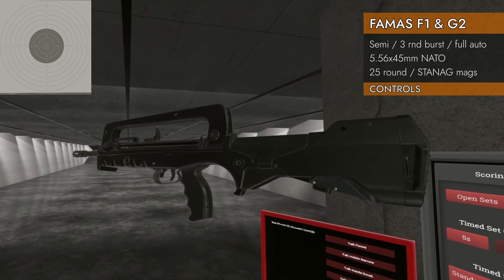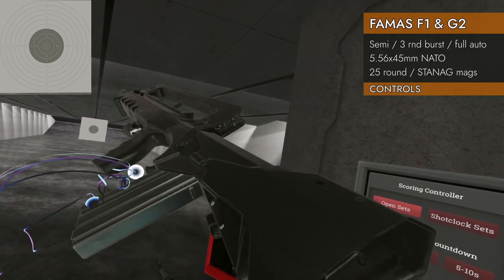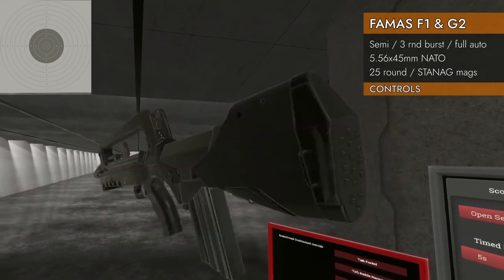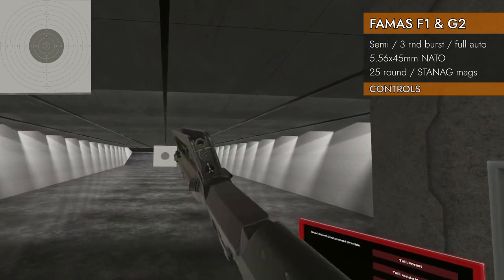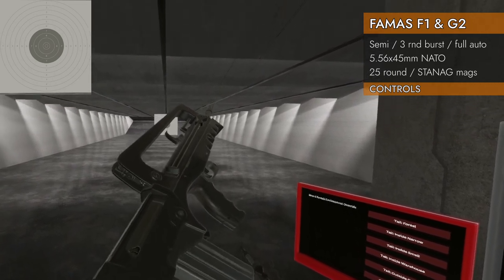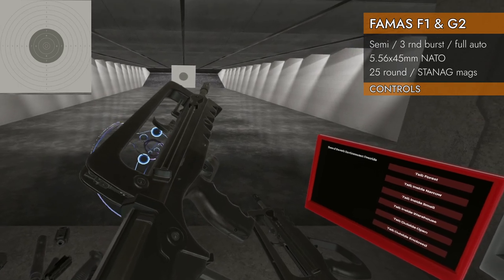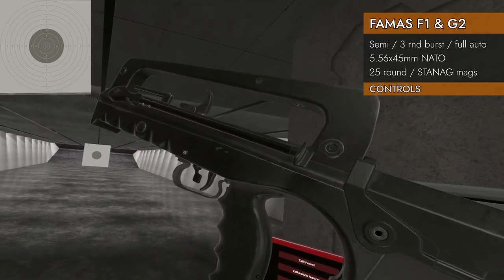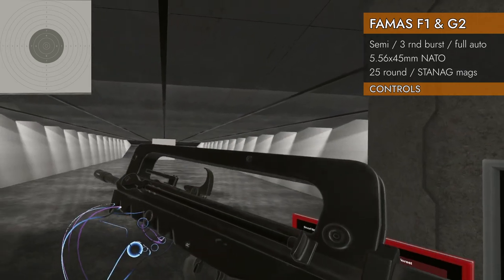Let's take a look at the controls on the F1. It's a bullpup rifle. Here is our magwell in the back — that's our 25-round F1 magazine, the one that does not take STANAGs. Here's our bolt handle right down the middle, nice and ambidextrous. And then left on the trackpad will change our little selector switch. We've got three to choose from.